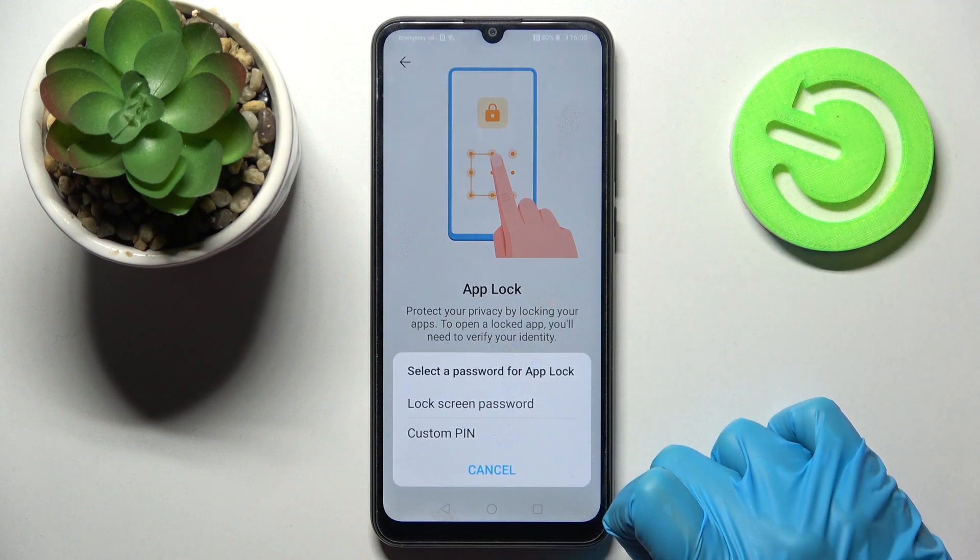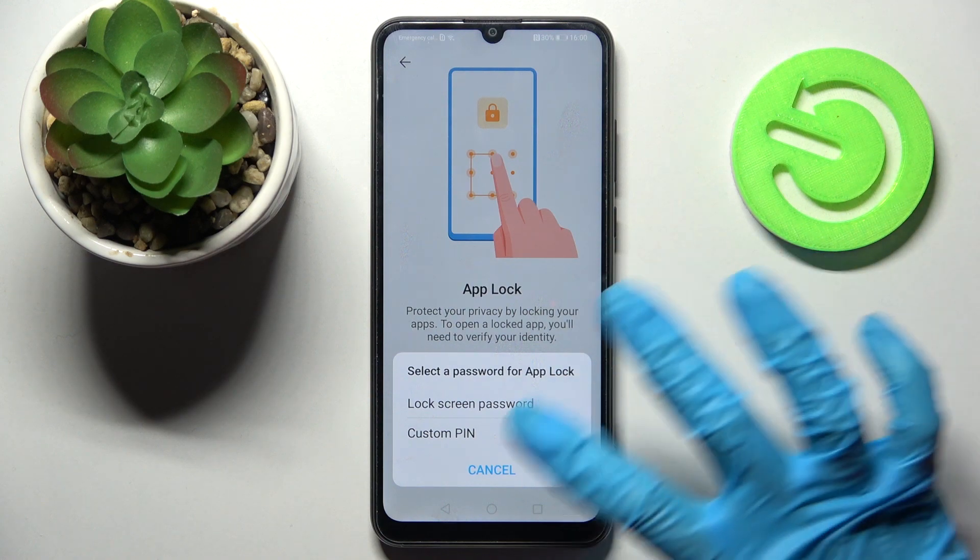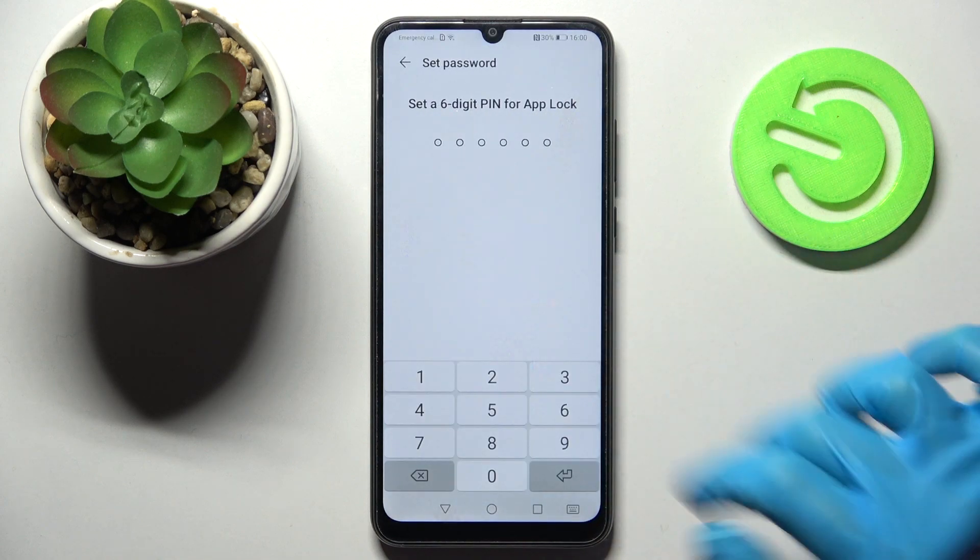Then you need to enable it and set up your current lock screen password for your apps, or create a custom PIN. I will go with custom PIN just to show you, so I have to tap on it.